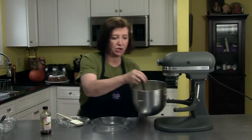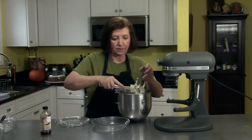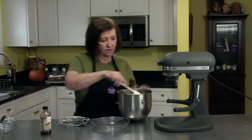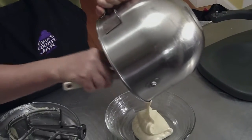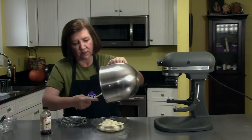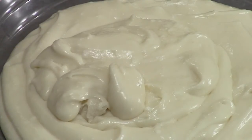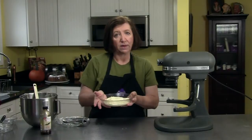I'm going to transfer this filling to a smaller bowl so I can clean up this big mixer bowl, because I'm going to need that to make the cake in. It doesn't matter if there's a few little lumps in the cream cheese, just as long as you don't have any really big ones. I'm going to put this aside and get ready to make my cake.